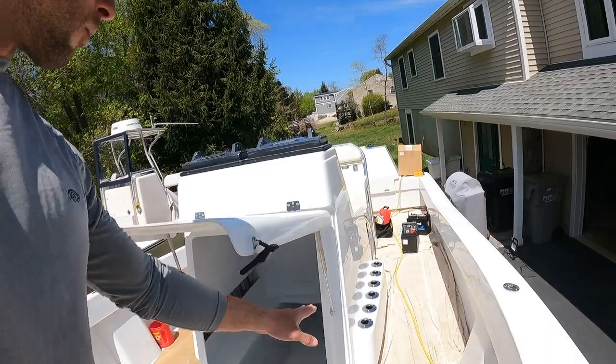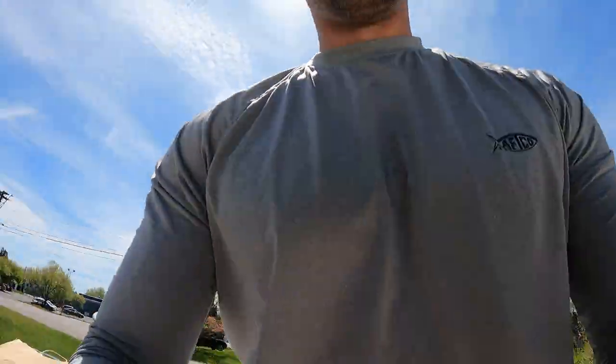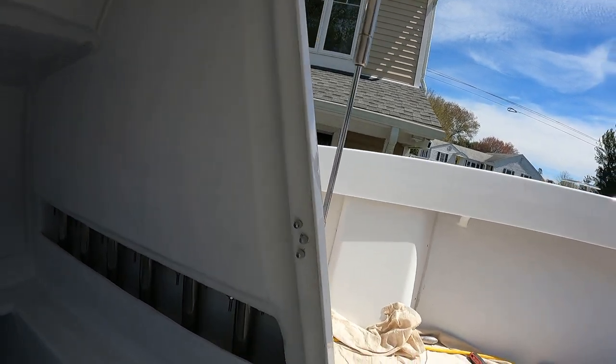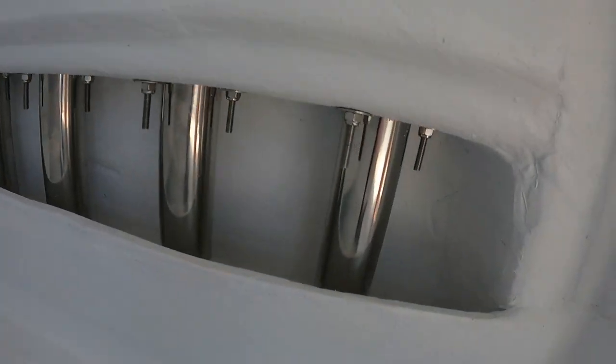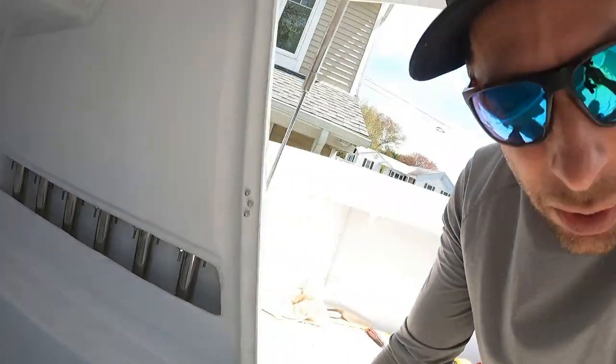Our rod holders are installed. They drain into the lip area and everything drains out, so you'll never get water into your console. This is the guide edition, so this boat is completely unrigged — no wiring and no plumbing at all.